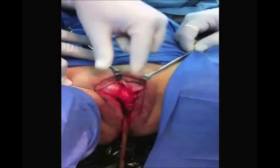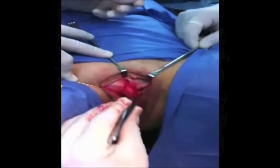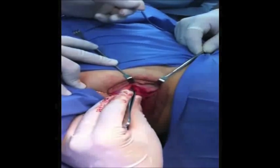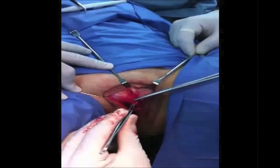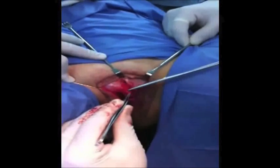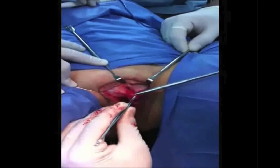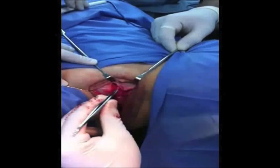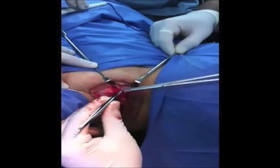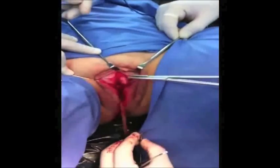A stitch is placed with Prolene non-absorbable material 4-0 from the pubic fascia to Buck's fascia for plication. We repeat this procedure until completing 5 stitches. In a clock plane, the stitches are located at 10, 11, 12, 1, and 2 o'clock.